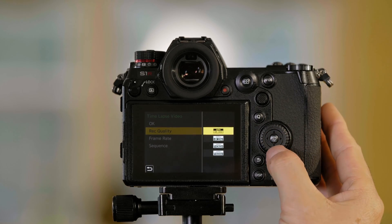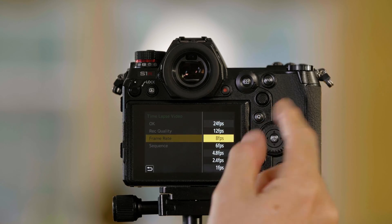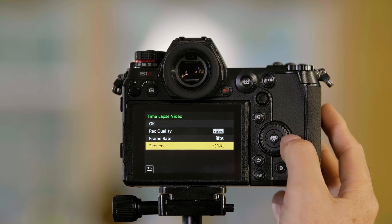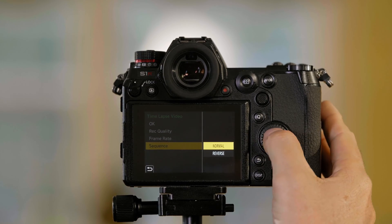I can choose different modes of 1080p or 4K. I can set my frame rate, choosing from 24 down to 1 frame per second when this is rendered. I can also set a sequence that would either be normal or play back in reverse. We're going to do a normal one here.